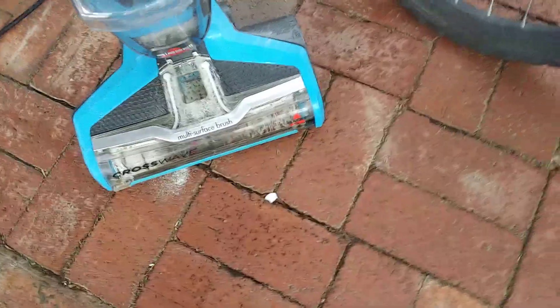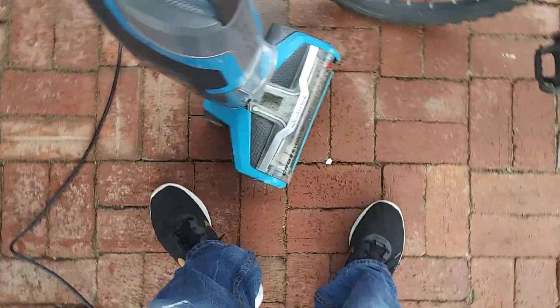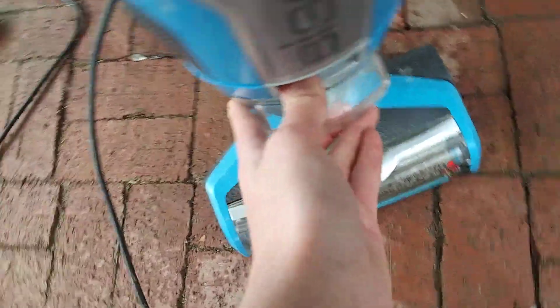Wait — I just realized there's another problem. There is actually a clog in this thing. I just noticed it's clogged up. You can see the sand in there.